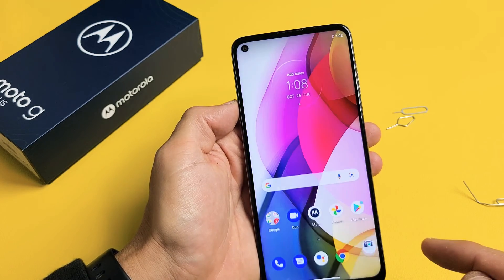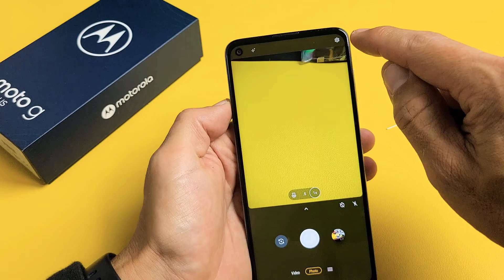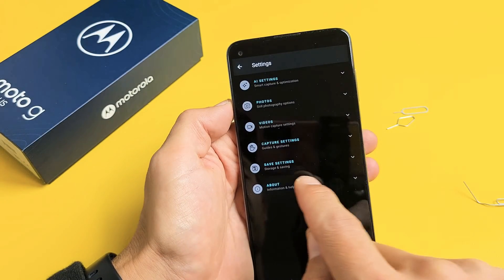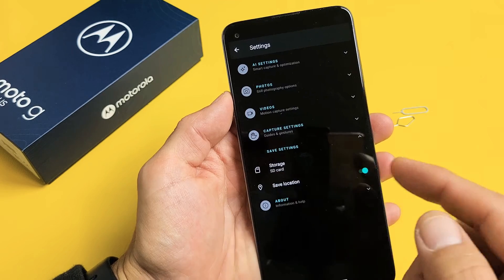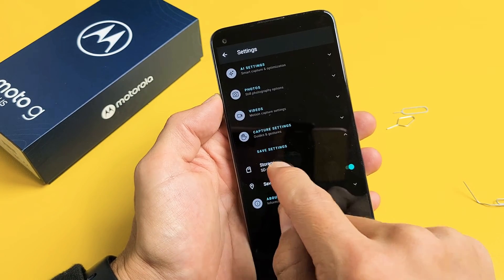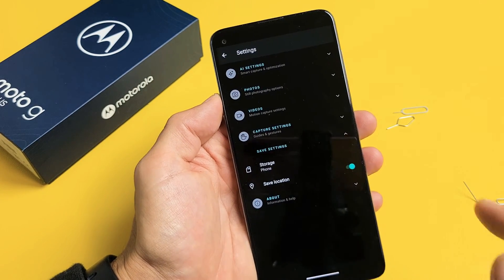It didn't give me the message here. If it doesn't give you the message, just open up your camera and then top right hand side you see the settings. Tap on that, then go down to Save Settings. Right now it's already changed to SD card. So every time I take a photo or video it's going to be saved directly to my SD card. If you want to save it to your internal memory just make sure you leave it on Phone. Pretty simple — good luck guys.